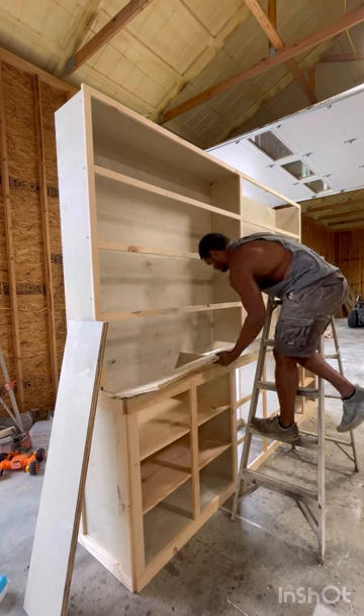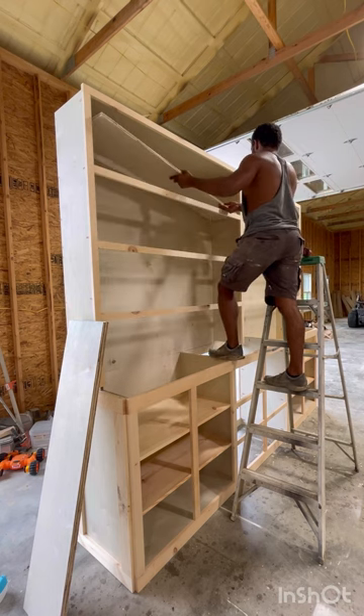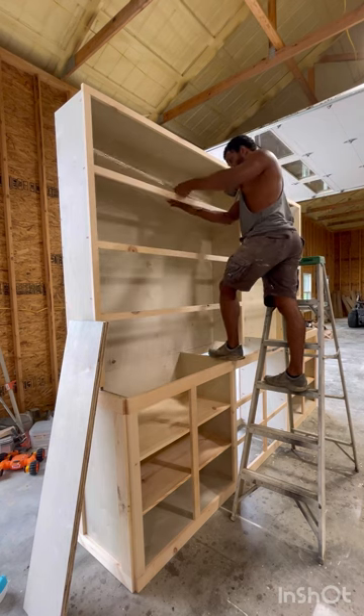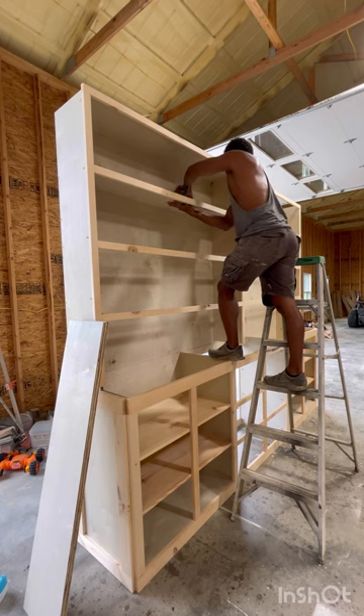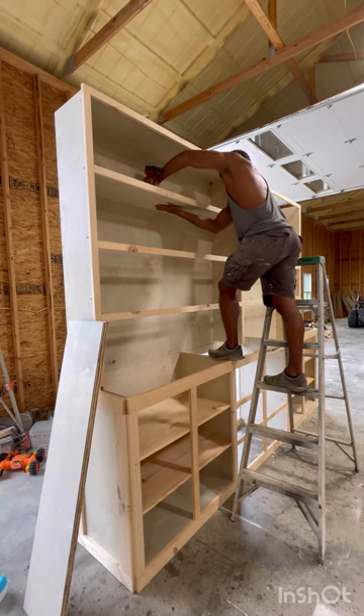I put a little bit of glue to hold the spine in, and then I just used some trim nails because I really don't want the pocket holes to be seen in the middle. I used some very small brad nails to get those in.